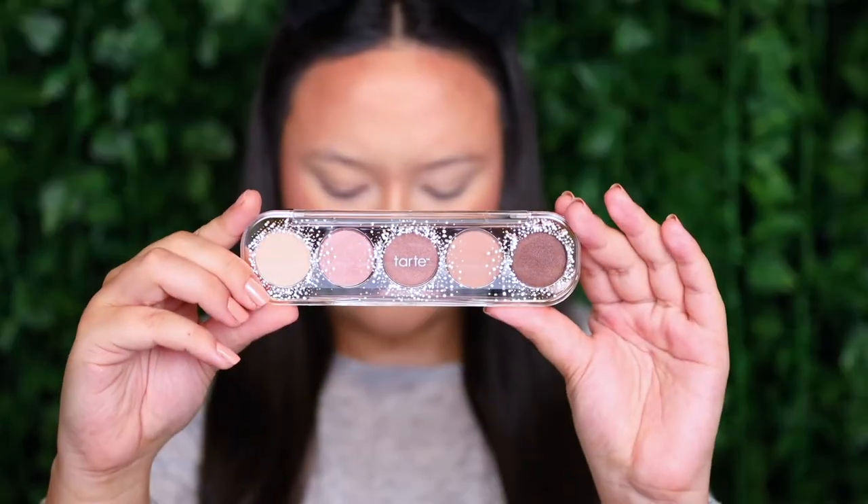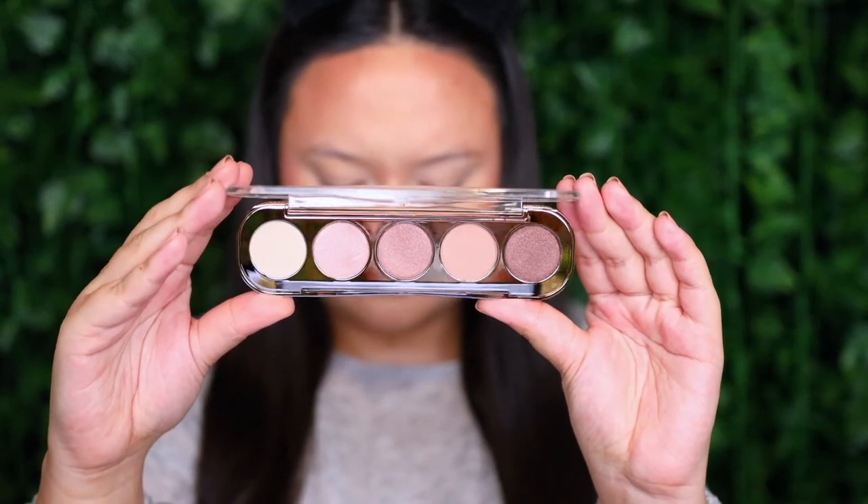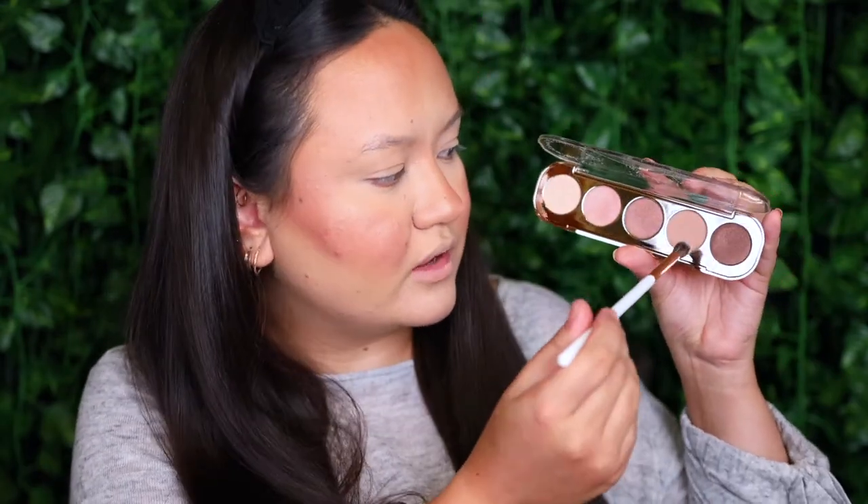I've zoomed in so we can start on eyeshadow. I really want to play with this five-pan palette that came in the same set as the blush — the packaging is right up my alley and I feel like I'd use every single shade in there. Since I only have one eyeshadow brush from Tarte, I'll use that later. For now I'm taking my Dose of Colors Blending Brush into the second shade from the end, called Sprinkles, and popping that through the crease.